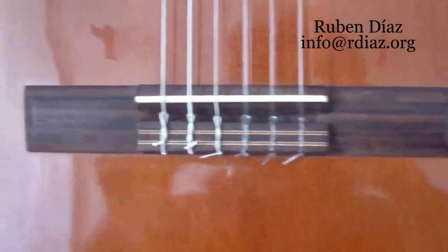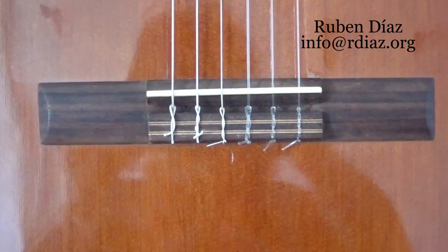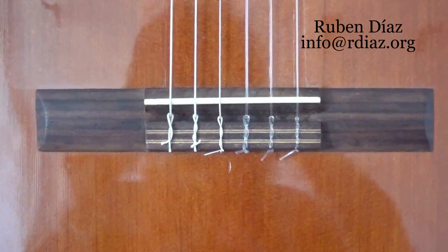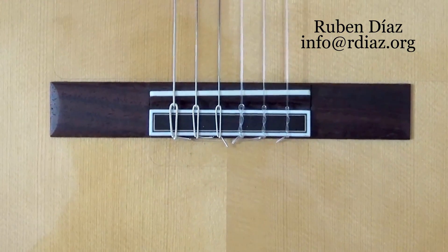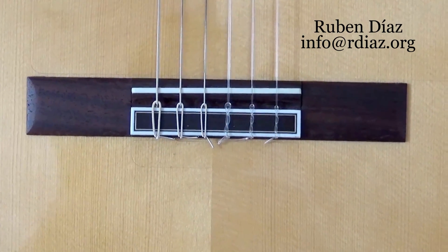Here we have the bridge of a $200 guitar, and as you can see it has very similar issues. So really, between this $200 guitar and this $2000 guitar, there is not much difference when it comes to measurements and accuracy.